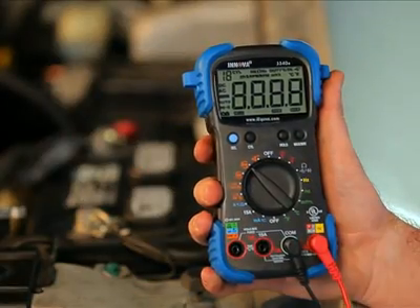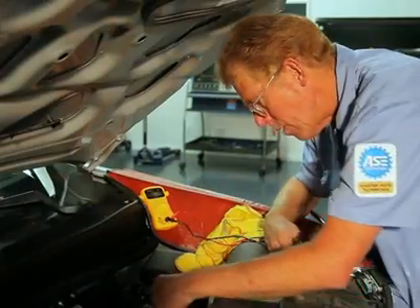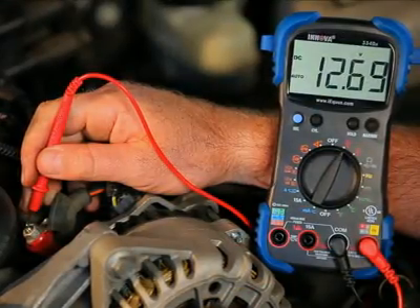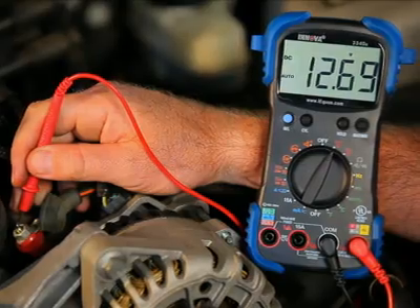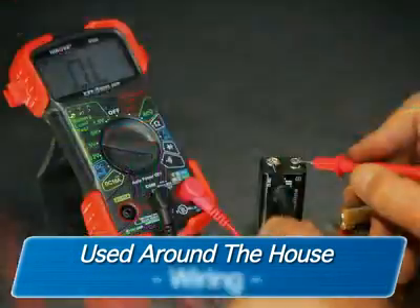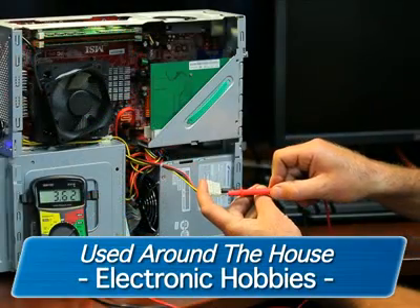These personal home and auto electrical testers are both versatile and affordable, and can be safely and accurately used to troubleshoot a variety of automotive and household electrical problems. They can be easily used around the house on outlets, fuses, wiring, general-purpose batteries, and electronic hobbies.